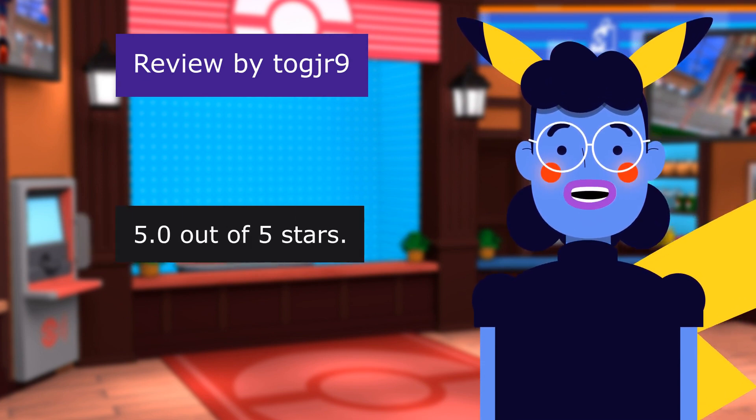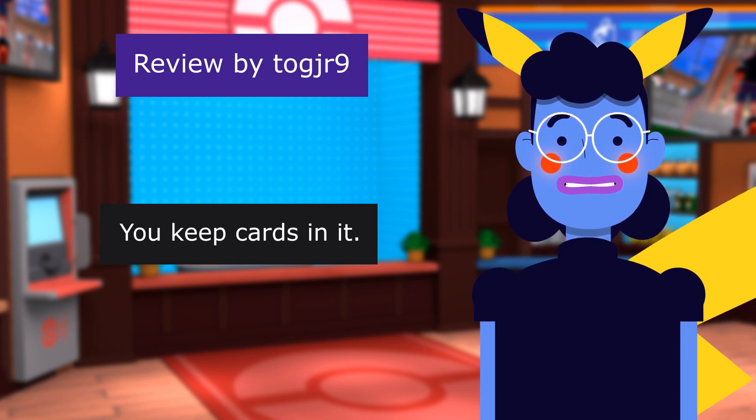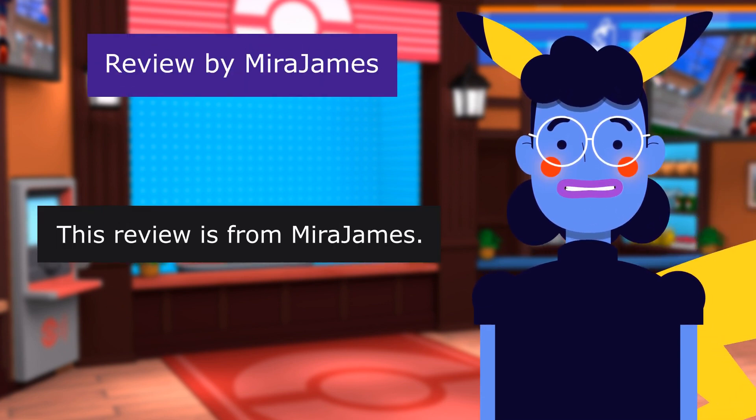Review from Togger9: 5 out of 5 stars — Grandson loves this for his Pokemon cards. Review from Mirajums: 5 out of 5 stars — You keep cards in it. Perfect.